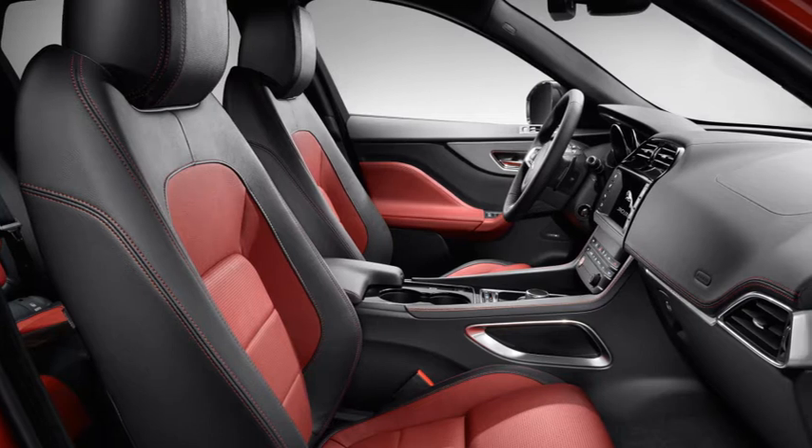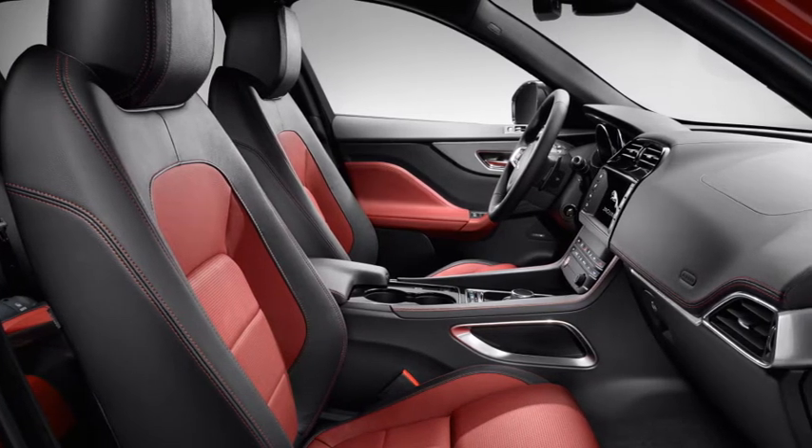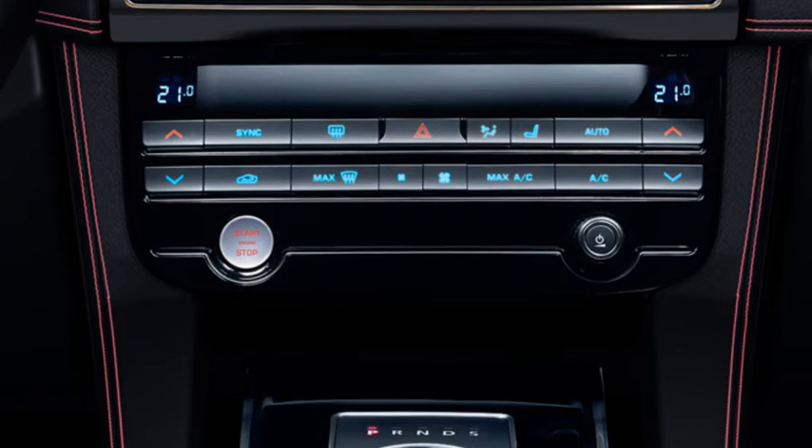This vehicle features an enhanced range of seat functions to improve comfort. When adjusting the seats, the smart key needs to be inside the vehicle and the ignition switched on.